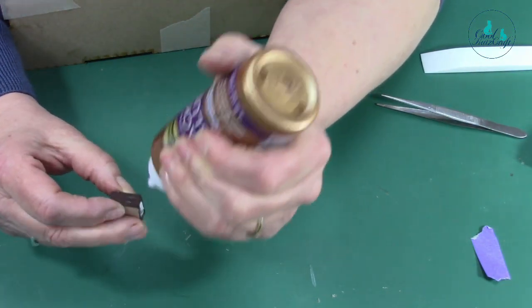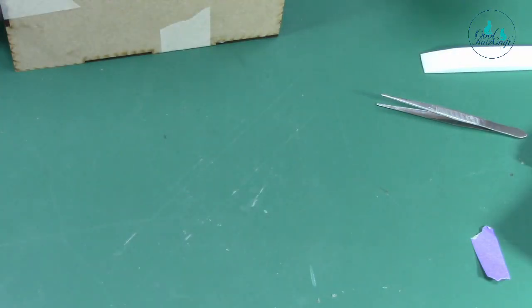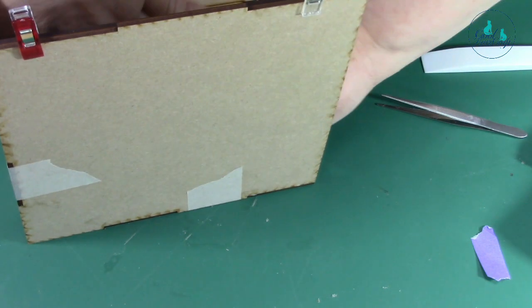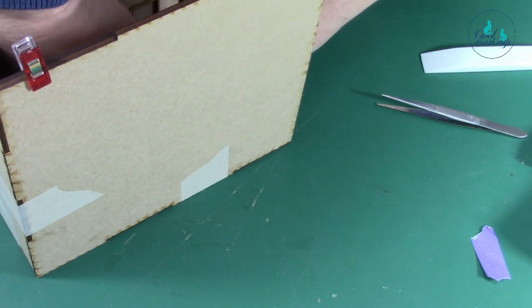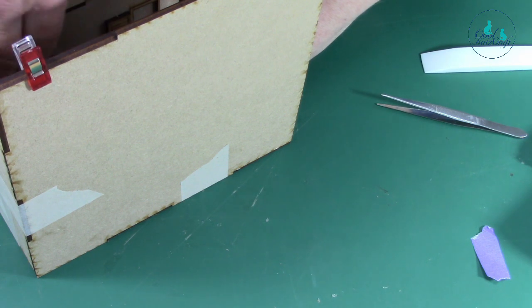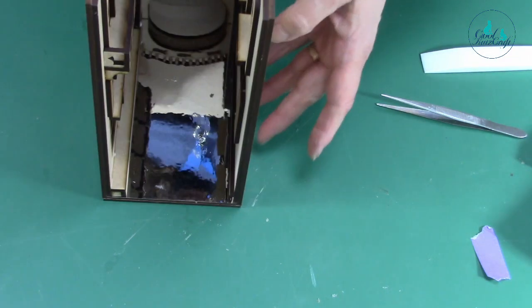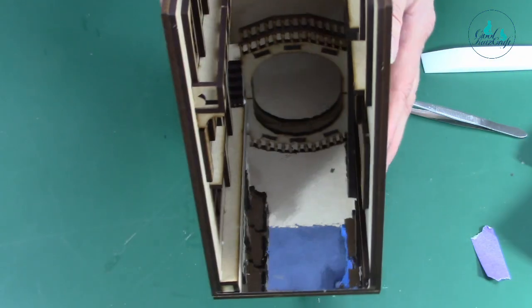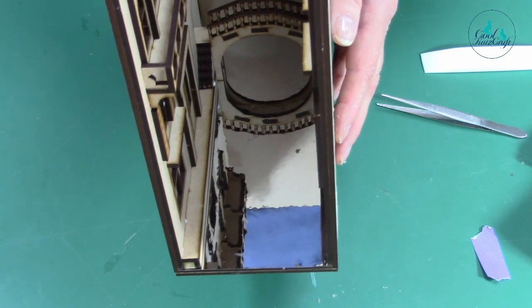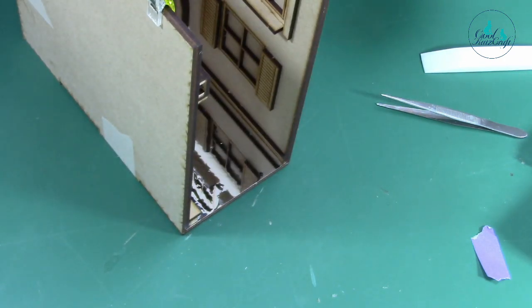I'm going to have to stand up to do this. Put it in position and just leave it until it sticks. You can see where I've put the excess glue — turn it and tip it that way. You can see the excess glue there — I'll leave that for the time being. The bridge stays like that, and then you put your mirror in.